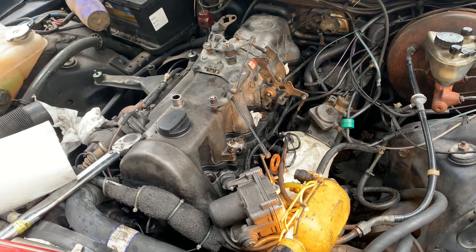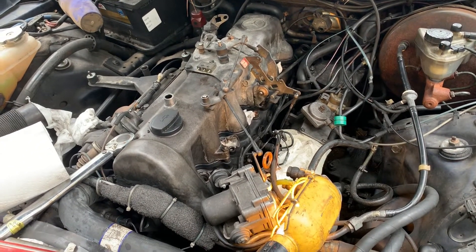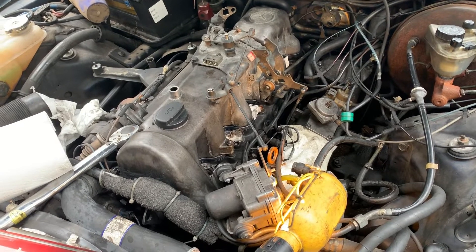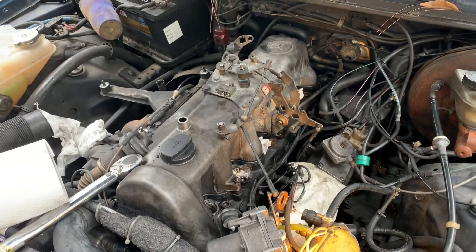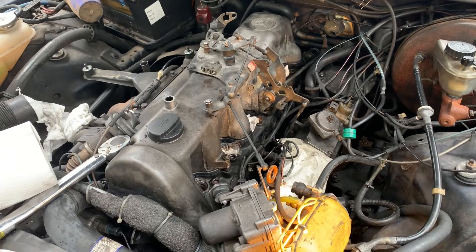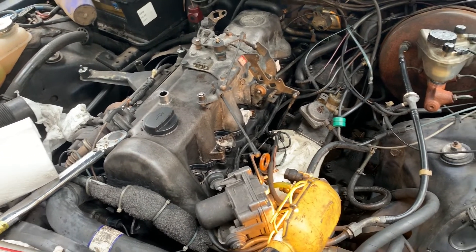I've got the valve cover back on because I just adjusted the valves. If you've watched the other videos, I adjusted the valves and checked the timing chain tension. Now we are putting the injectors back in.